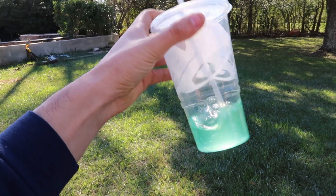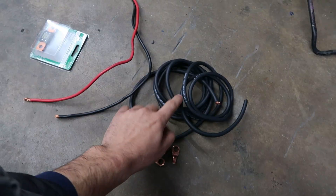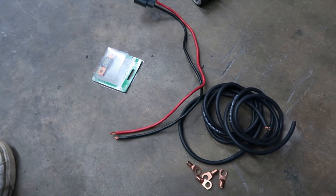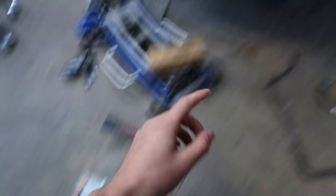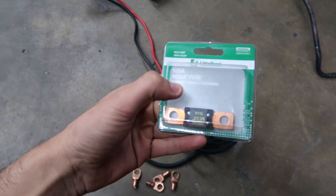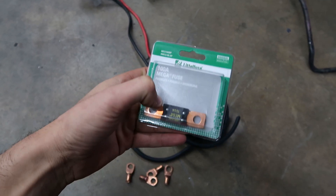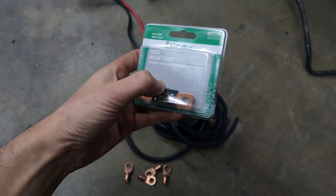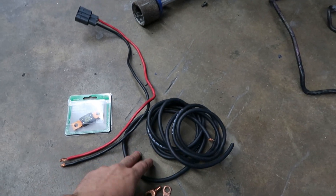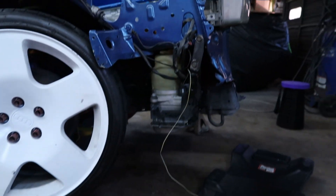At least my Baja Blast will stay cold while I'm working. I picked up six gauge wire to attach the power to the battery — I'm going to ground this out on the mounting bolts and I got lugs for that — and then a 100 amp mega fuse. I'm not exactly sure what size fuse to use but I'm going with this, and if it blows I can upgrade it later.